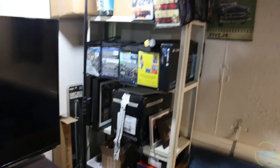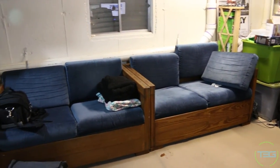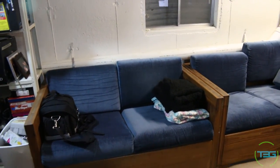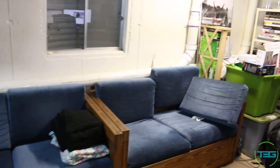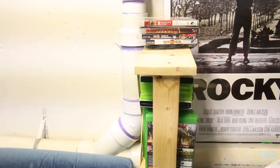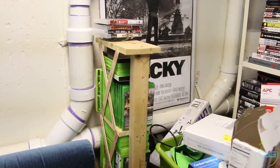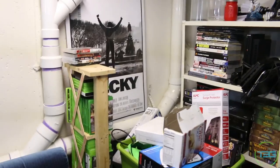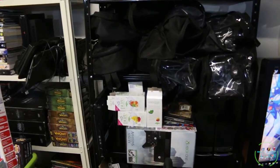Over here we have some wooden couches I also got from Dollboy — they were free and really nice, made out of real wood. Basically where people hang out when they come over. We also have a makeshift stand for the rest of my games in the corner — games I don't currently play — and more shelving for additional storage and empty DVD bags.